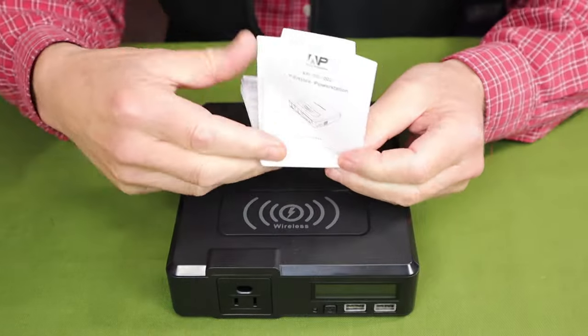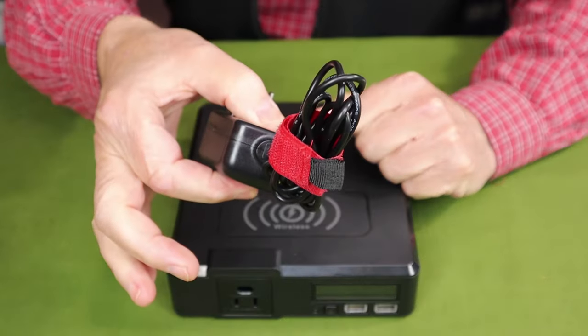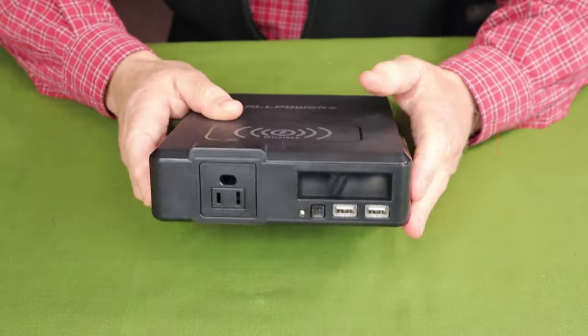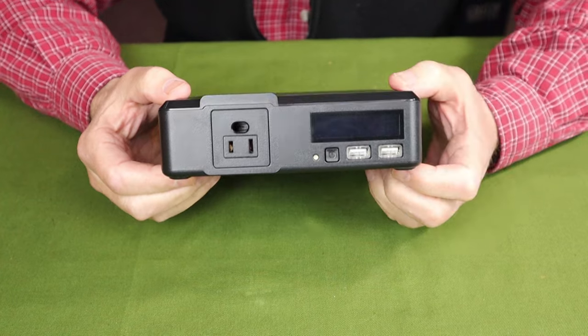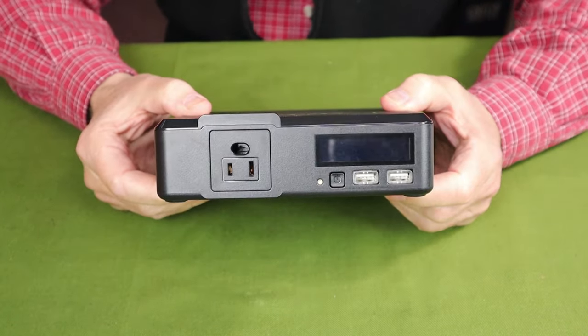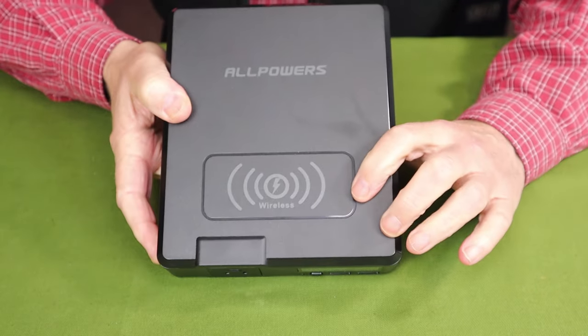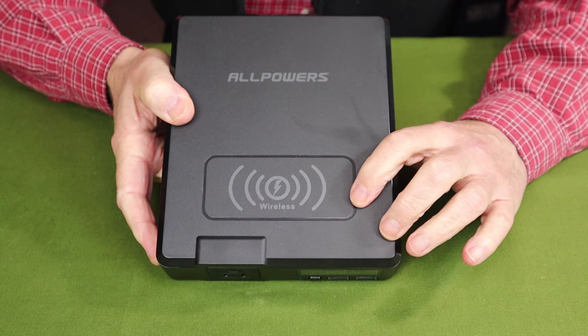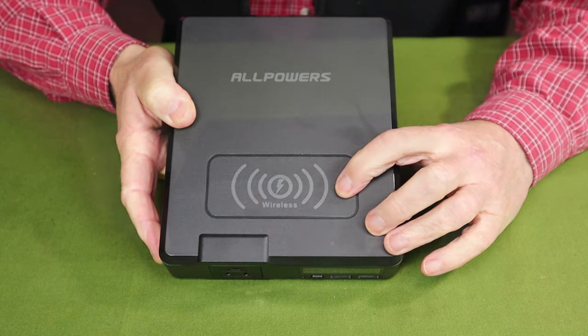It came with two things: the manual and warranty information, and the charging unit — that's all. As far as key features go, it is compact and lightweight, which is the reason I was interested in testing this unit out. Something you don't often see on small units, but does seem to be common on all of the AllPowers power stations, is wireless charging on top.